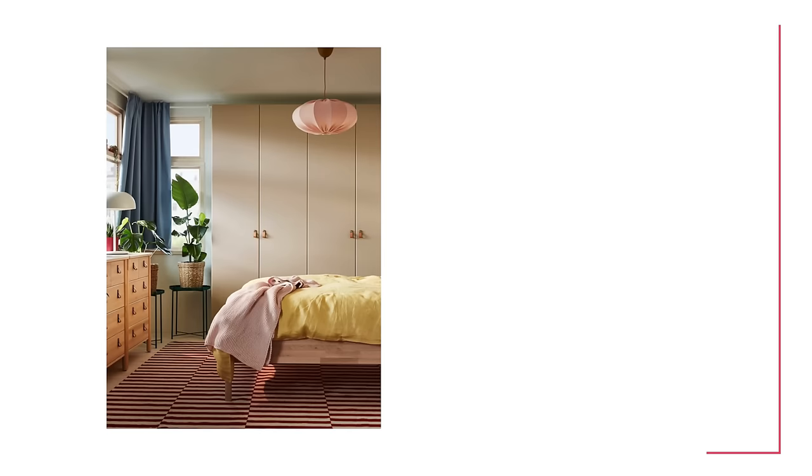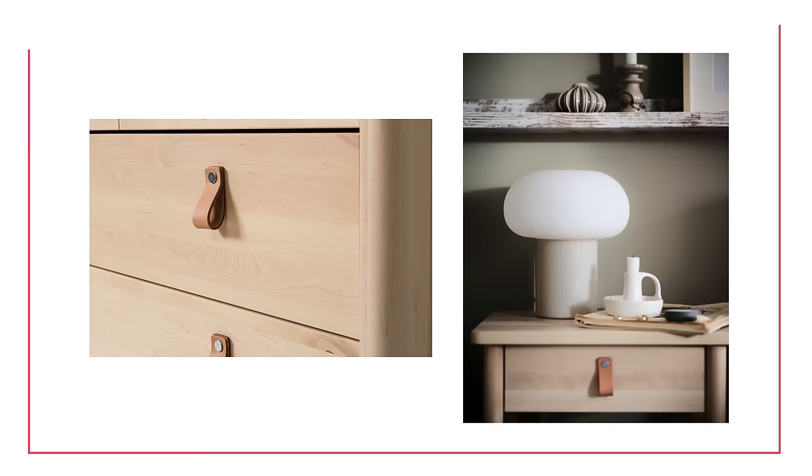Moving to the bedroom, here's the Björksnäs — another one of my favorites, and this one is solid birch. Yes, you can paint it, but I personally really love this wood species on its own. Birch is really light, creamy, and lovely — very Scandi. Pine is a little more yellow with knots so it feels more rustic, which isn't my personal taste, but you may love pine and disagree. The Björksnäs collection includes a nightstand, a bed frame, and a chest of drawers — all in that same style and wood species.